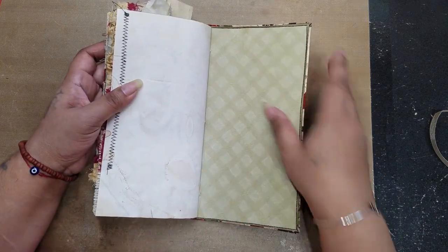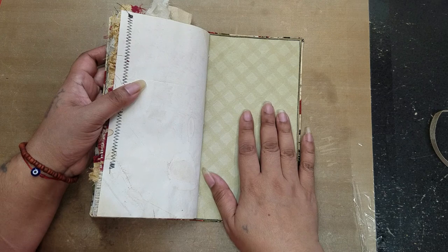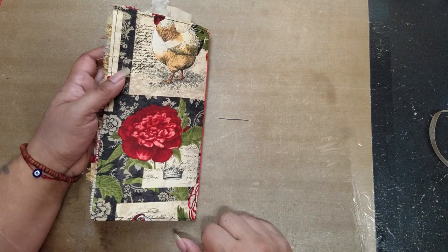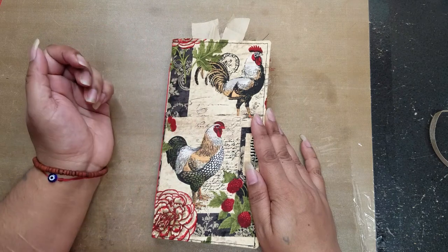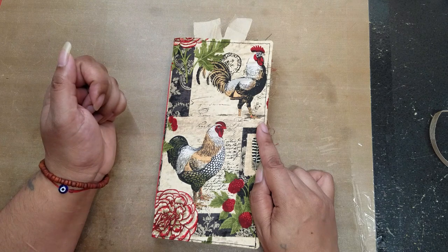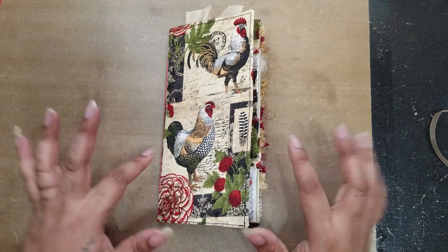Here is the back cover, which is blank — so if you wanted to continue journaling or put a picture there you definitely could; the possibilities are endless. This cute little traveler's notebook-sized journal is listed in my shop if you're interested — I'll leave the information below. I hope you enjoyed the walkthrough, and as always thank you so much for watching. I'll catch you in my next video, bye!